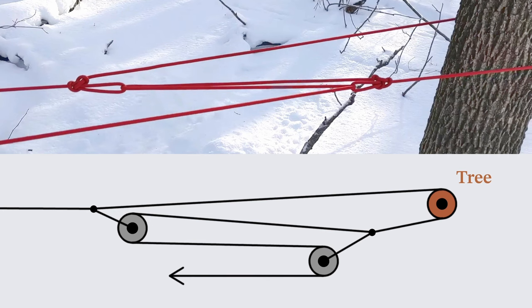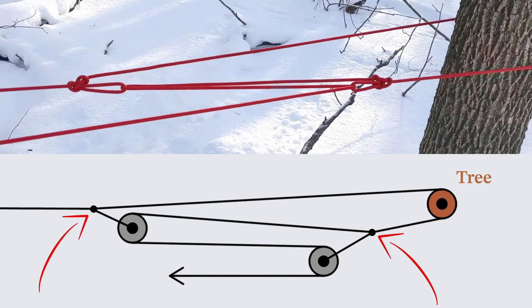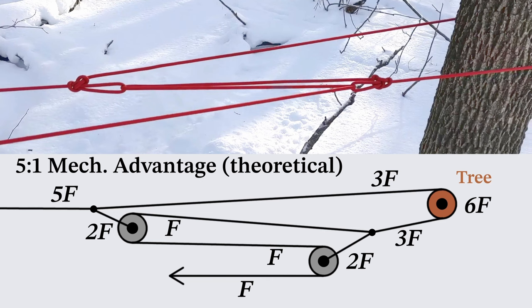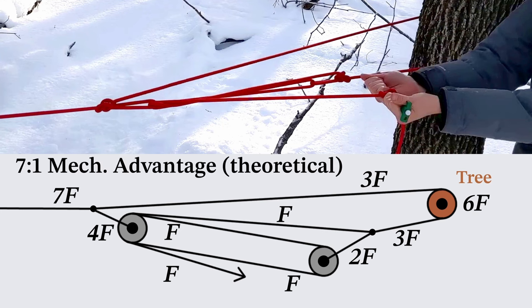If we add a second pulley loop, we start to gain more mechanical advantage, similar to what happens with a block and tackle when you use more pulleys. Unlike a block and tackle, you can't just count the number of lines under tension to calculate the mechanical advantage, because some of the pulleys are attached to the rope itself — you have to analyze the forces in the system. With this configuration, the theoretical advantage is 5-to-1 if we go through the second loop and pull in the opposite direction, and 7-to-1 if we run the line through the original loop again.